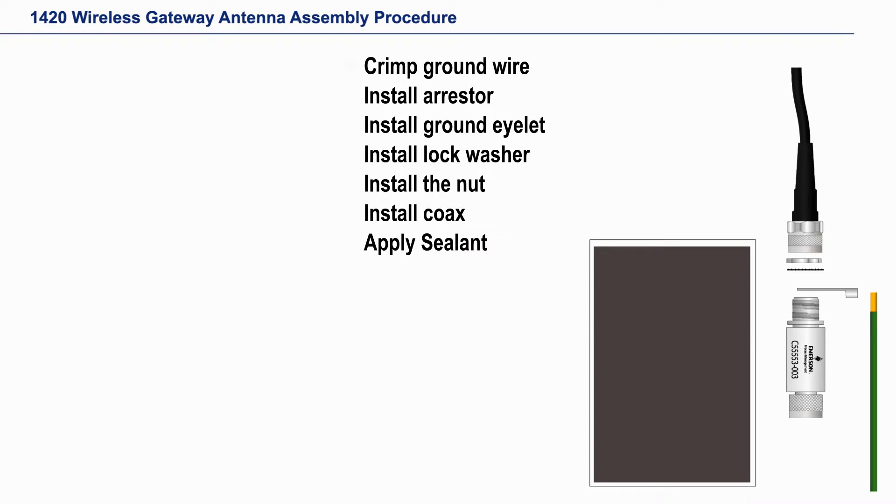This is a demonstration on installing a remote antenna on a gateway or device mounted in the field. The first thing to do is to crimp the ground wire on the eyelet provided, as it is easier to do when the eyelet is not installed.